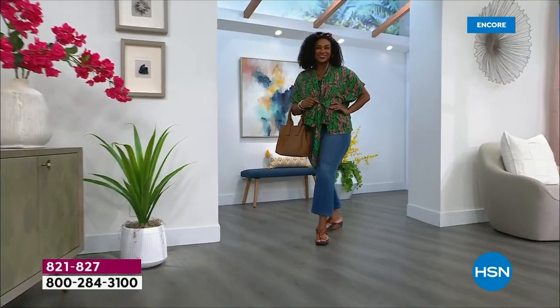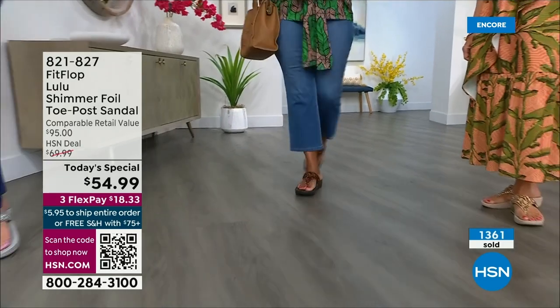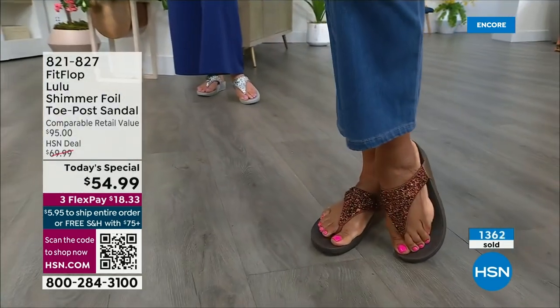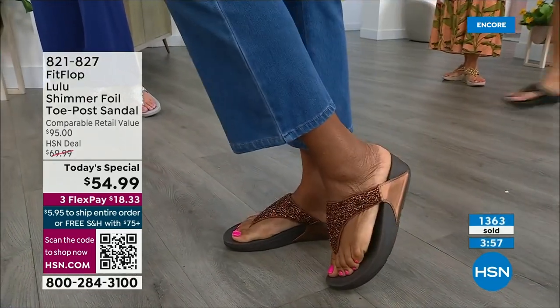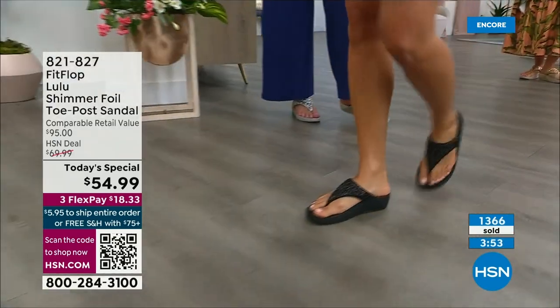All this scientific mumbo jumbo doesn't mean much if the shoes are ugly, which is why FitFlop began — they said we can bring high fashion shoes that are good for us. These are just stellar. I love every single color. I have two of the four colors at my home right now.